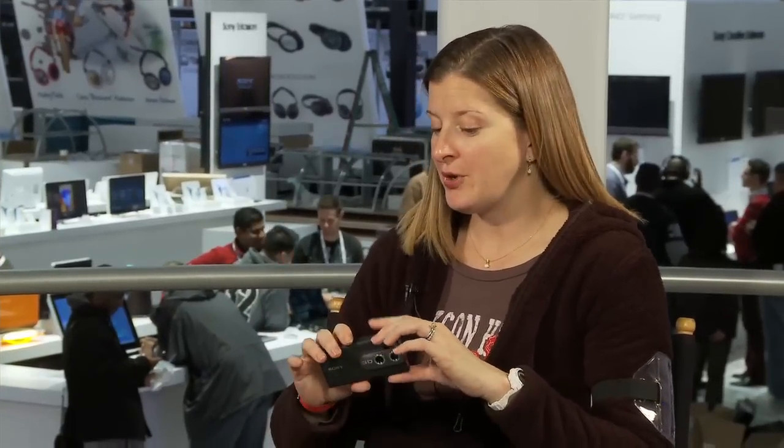That blew me away — no glasses needed! Now, what happens when you record this content? One of the great things is that YouTube does support 3D. You can upload video from here to YouTube, and then using those red-blue glasses — like you used to get in the movie theater — you can put those on and view the content from your Bloggy on your computer, or your friends can view it in 3D. You're also looking at a product that's only $250.